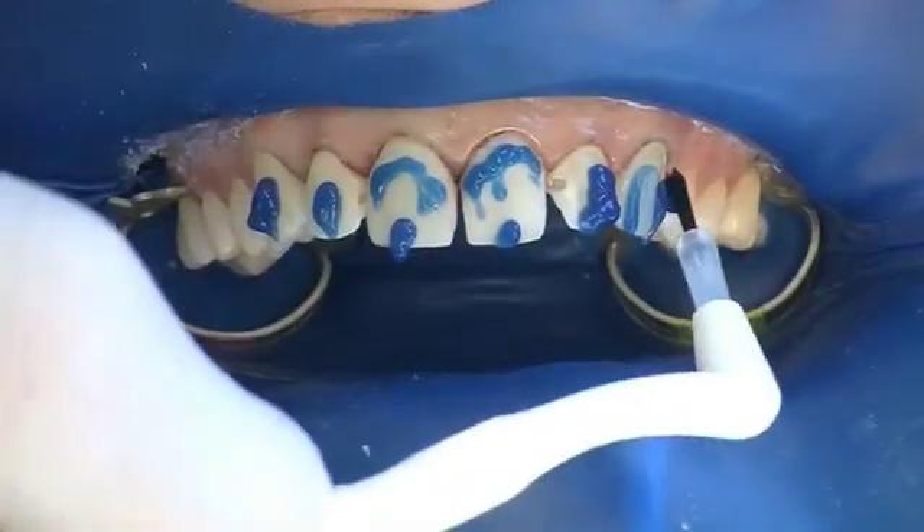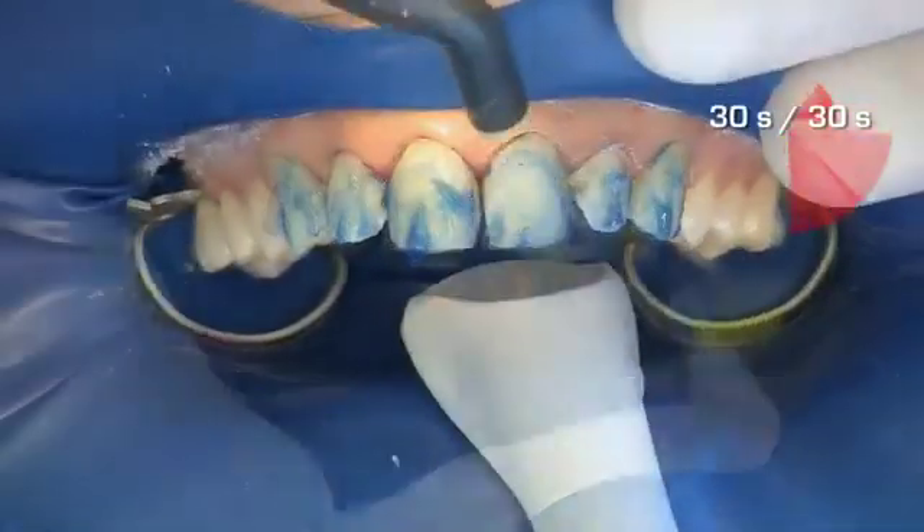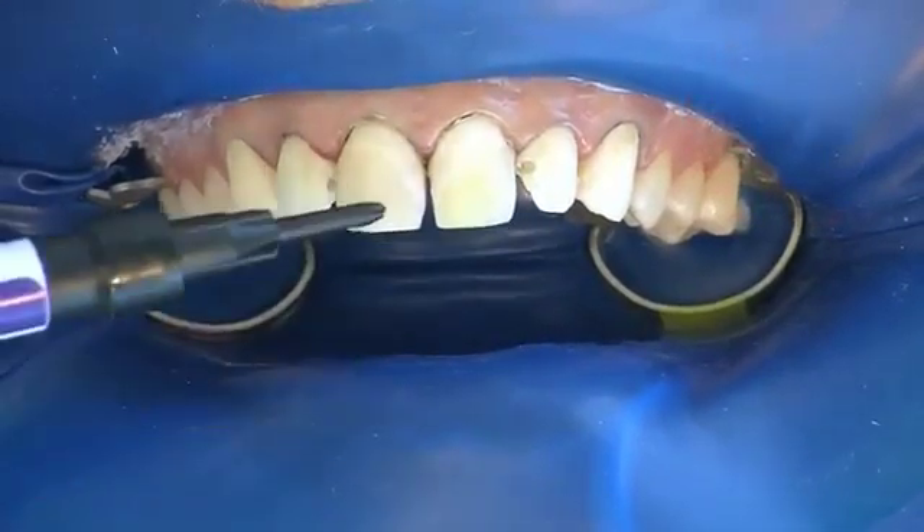The etching gel is applied to the teeth and distributed to all surfaces by using a brush. After 30 seconds, the gel is thoroughly sprayed off for 30 seconds and air dried.